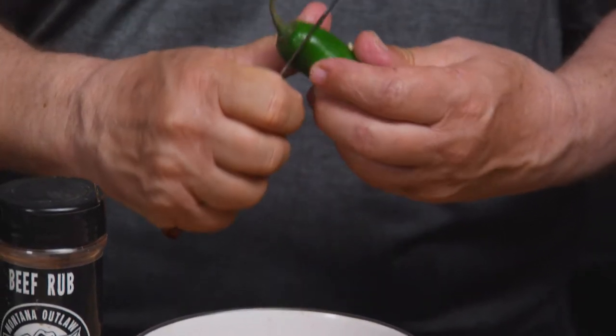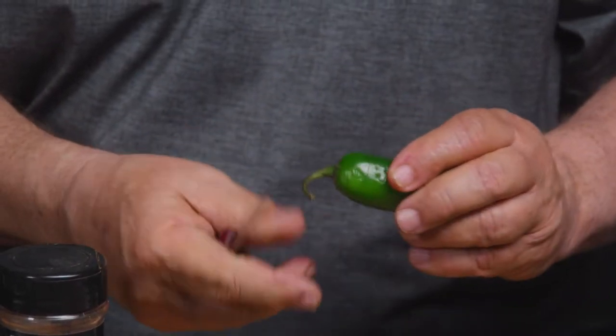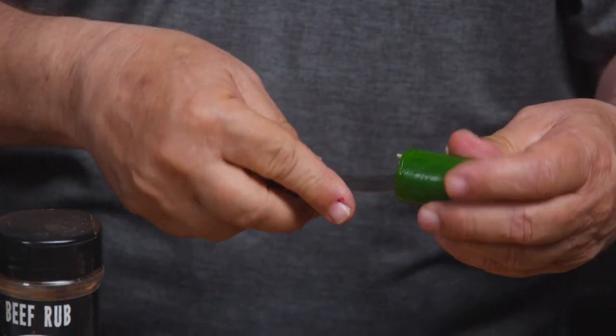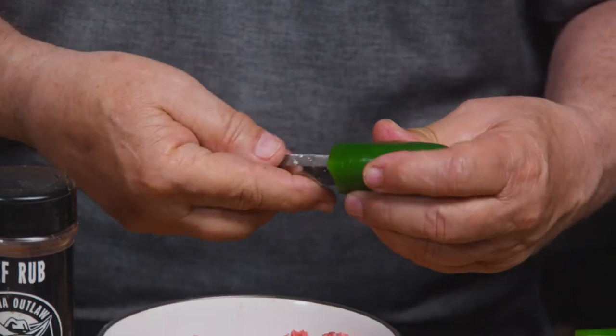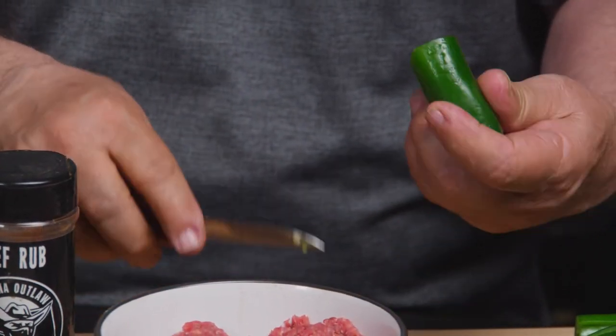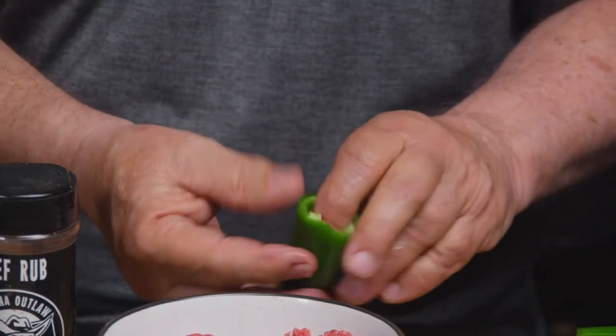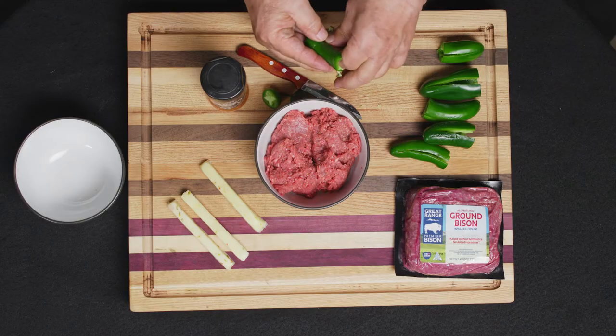This is super simple. You can actually do this the night before — have all this stuff ready, just wrap them up in cellophane. It'll be perfect; put it on the grill when you're ready. We'll get the seeds out and slice in here like that.